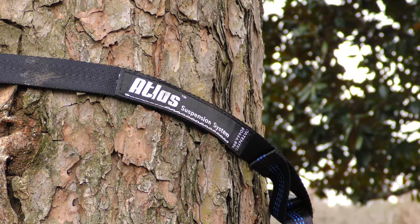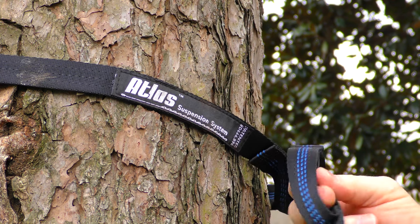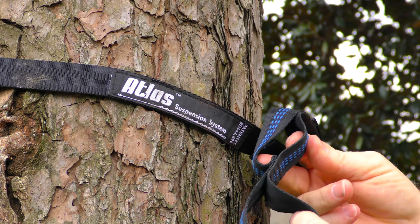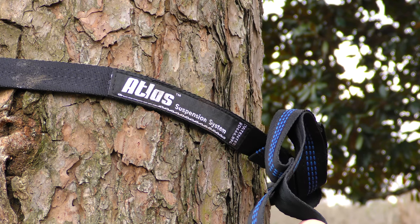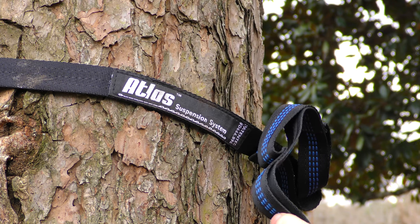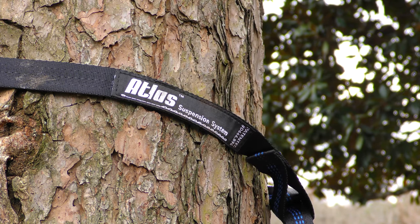The cord that came with the hammock was too small for my purposes, so today I'll be hanging the hammock with my Atlas suspension system straps, which are fantastic. I love these — so easy to use, especially if you're hanging your hammock from a large diameter tree.